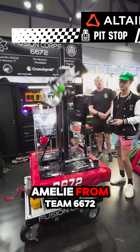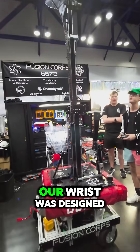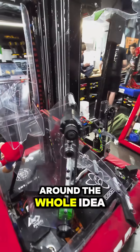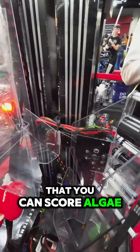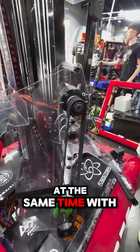Hey guys, I'm Pietro Emili from Team 6672 Fusion Core and I'm here to talk about our wrist. Our wrist was designed around the whole idea that you can score algae or de-score algae from the wreath and score a coral at the same time with one wheel.